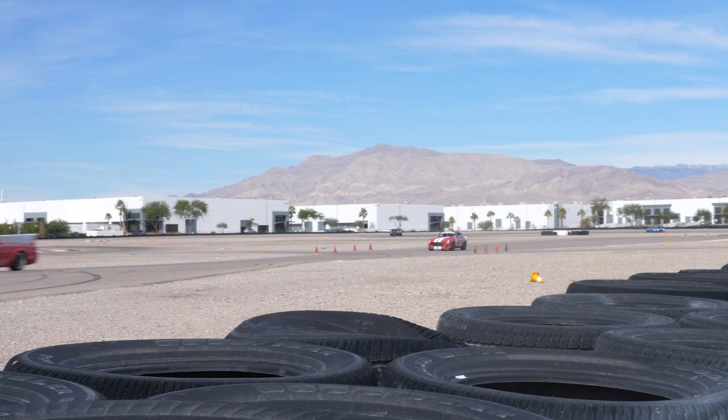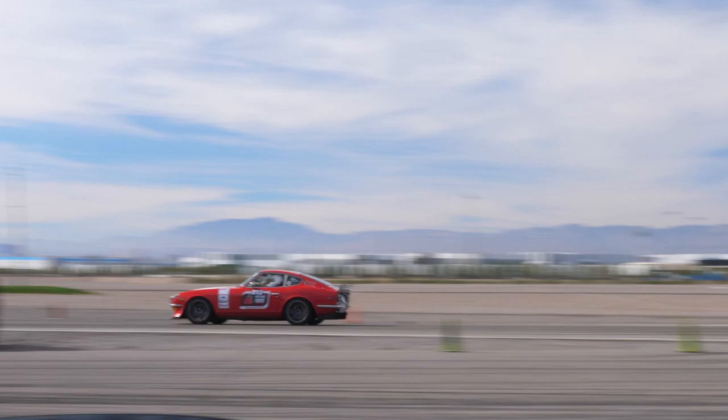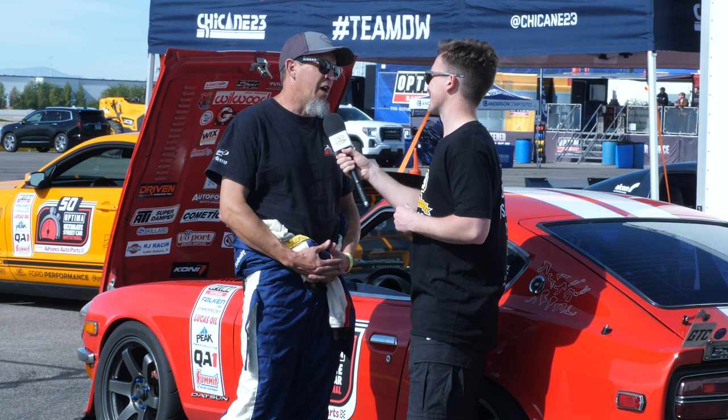If anyone wanted to follow along with what you're doing, is there anywhere they can follow you? Funny enough, I'm not really a big social media guy — my wife and her sister created our social page. It's Jill and Darren Garvin on Instagram and also on Facebook.